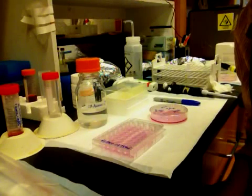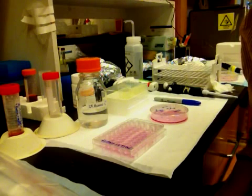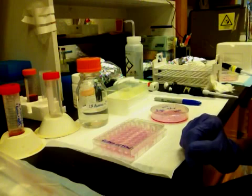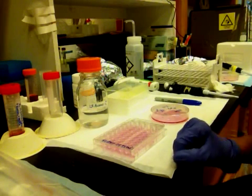Today we're going to clone cells using the agarose method. The advantage of this method is that you don't have to look at hundreds of plates for single clones, and you don't have to let your plates dry out because we're going to keep them moist with a layer of agarose.